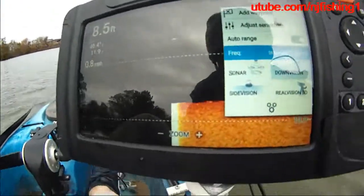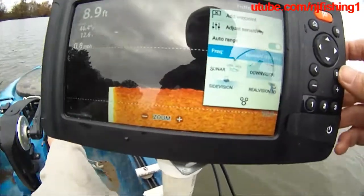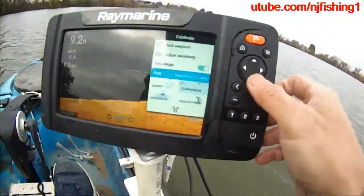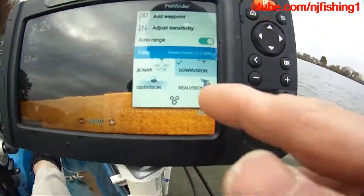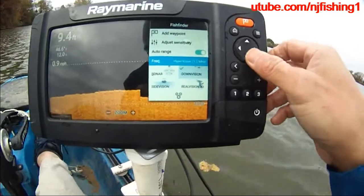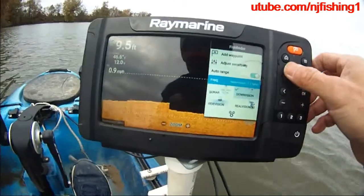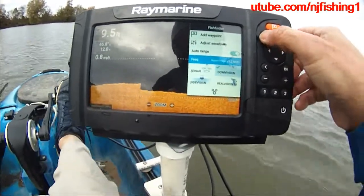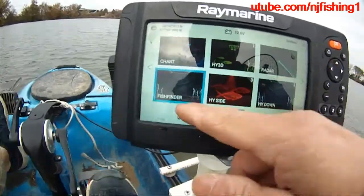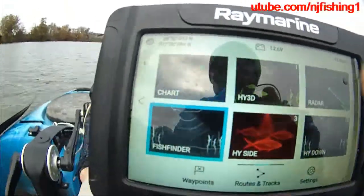The traditional standard vision — you see that down vision there? You can toggle it between hyper vision and standard. If you want to switch to side vision or real vision you can do that too. That's how you switch in the Raymarine Element between 350 Hertz and the hyper vision. Right now I'm in hyper vision mode. There's the chart — let's go to the fish finder here, and there's the chart right there. There's the down vision. Let's go to the chart.